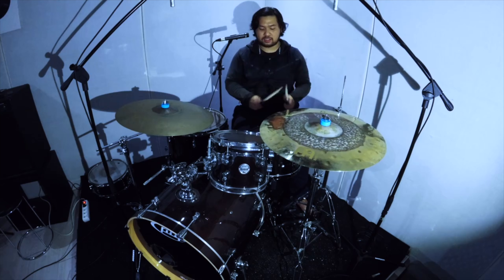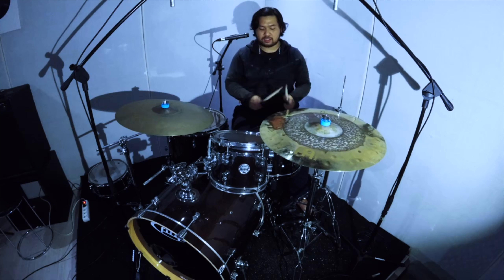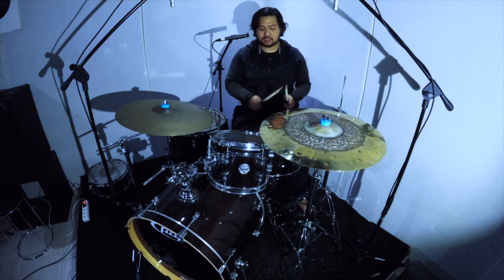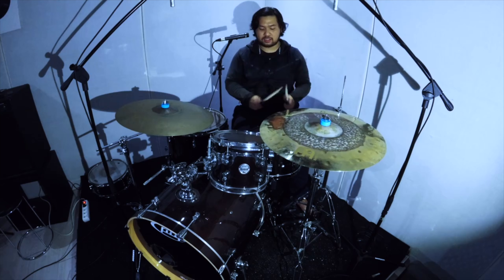The sound will be — I don't use a big fat snare drum, I only use a paper. Just put it like this, the sound will be soft.